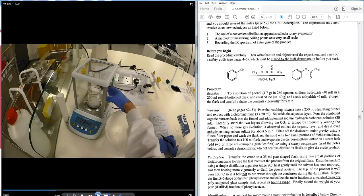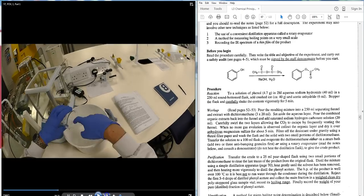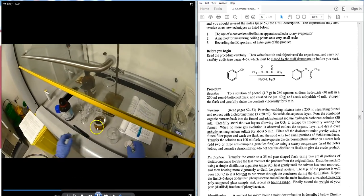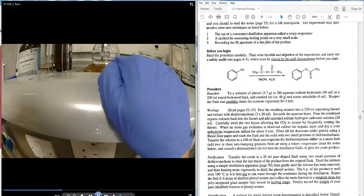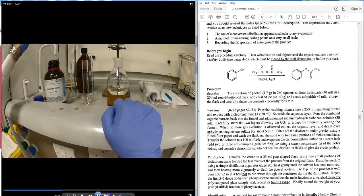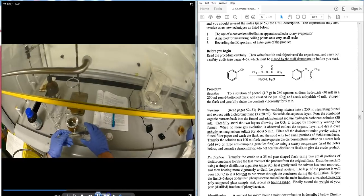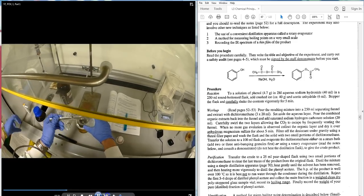The student is happy with the measured ice and is now going to place it into the flask. The ice is scooped in — ideally using a spatula rather than by hand.